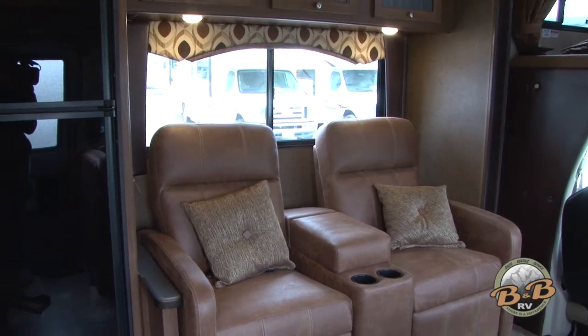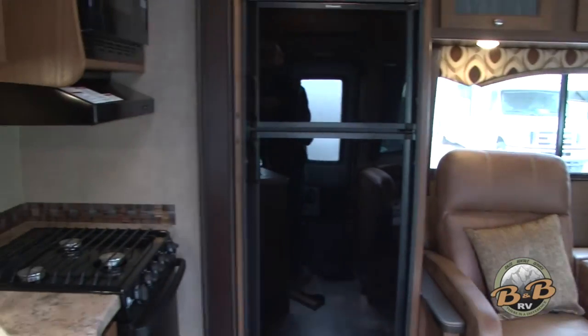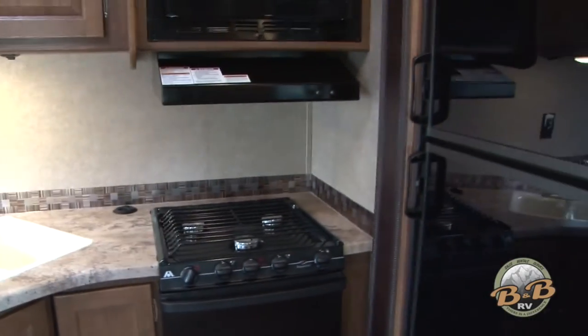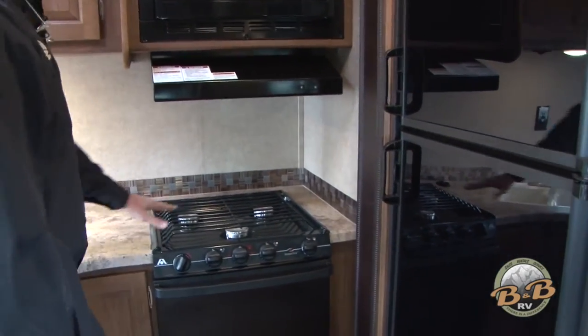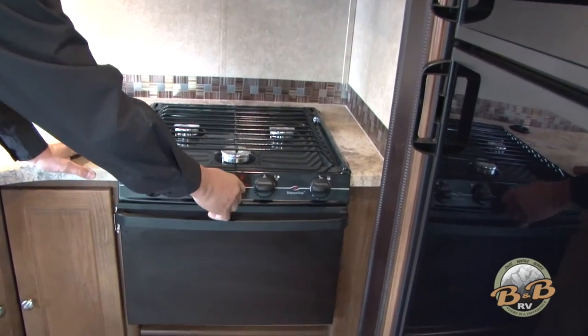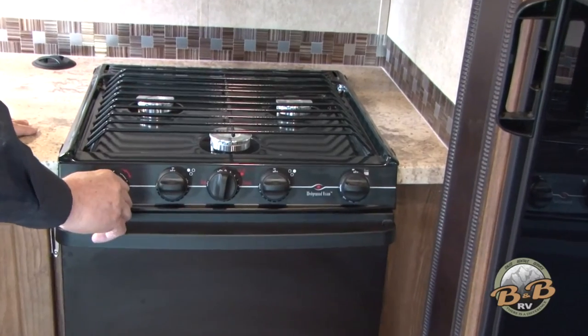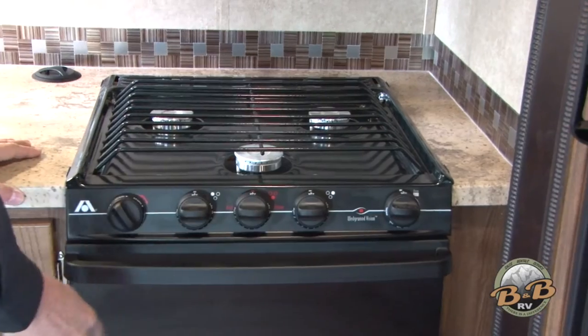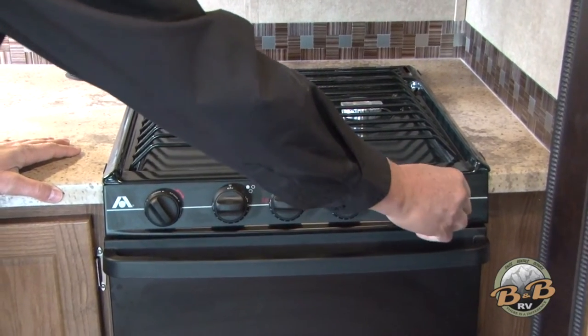Hold that button until it gets all the way out, then just let go. Once it's all the way out, we'll go over here and take a look at the kitchen. With the kitchen here, we've got the cooktop — to start one of your burners you just turn the burner on and turn the spark igniter, and that's going to light the burner for you.